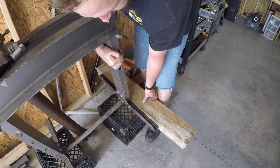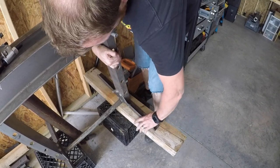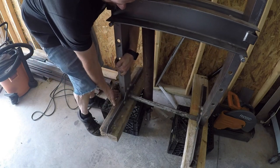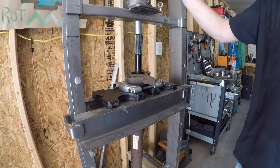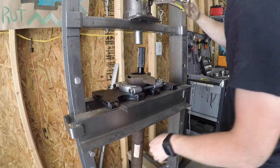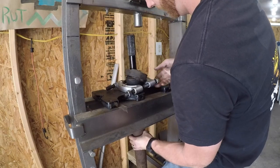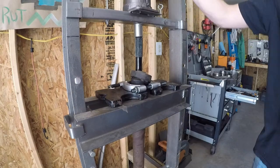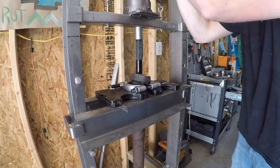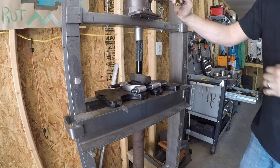Now, the bearing actually comes apart in two separate pieces. The way I was able to rig it the first time, only the outer retainer of the bearing pressed off by deforming the rubber. But the second time around, I was able to get a little bit better purchase with the bearing splitter so I could pull the whole thing off in one go. It does take quite a bit of pressure, but when it finally does let go, it'll let you know with a nice big bang.